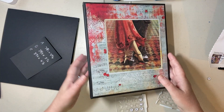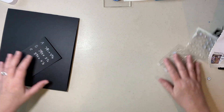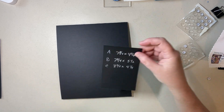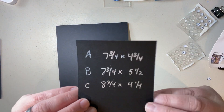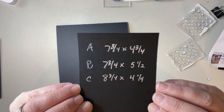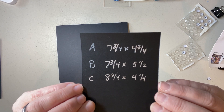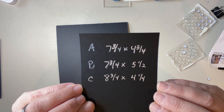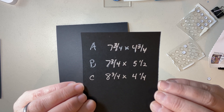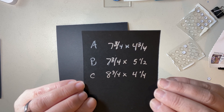Now we're going to work on page two. There are just three flaps. Piece A is seven and three-quarters by four and three-quarters. B is seven and three-quarters by five and a half. C is our pocket and that is eight and three-quarters by four and a quarter.